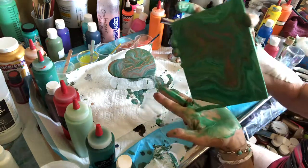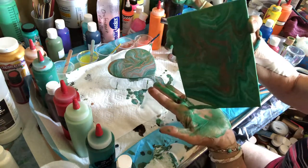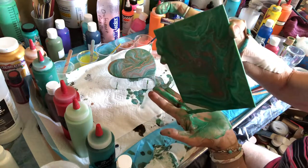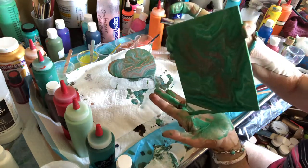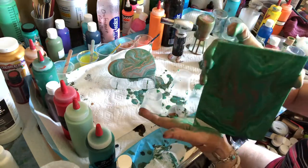And there we go — we're going to come down off this corner. So in a very, very short period of time I have two glass containers that are ready to dry.